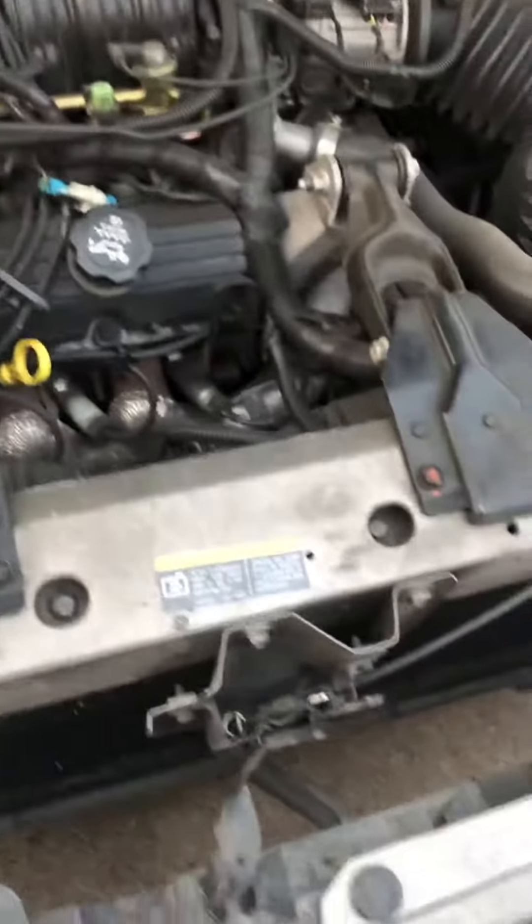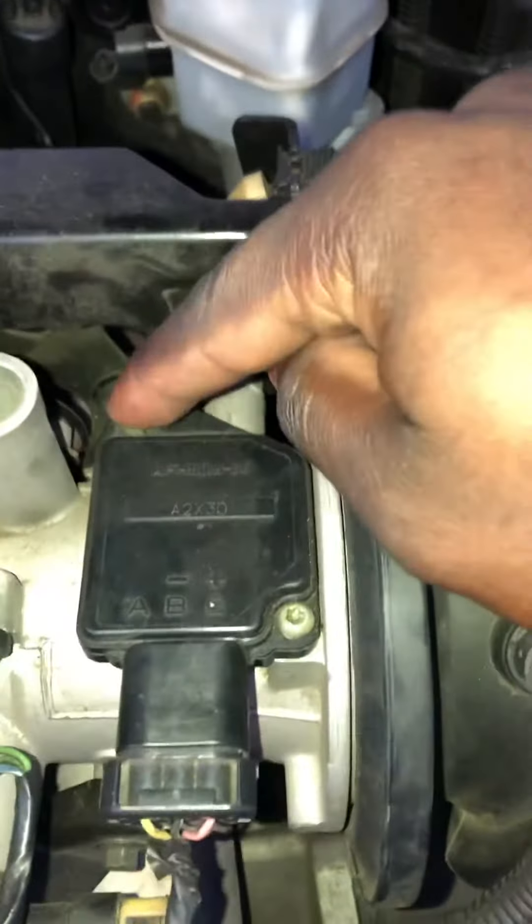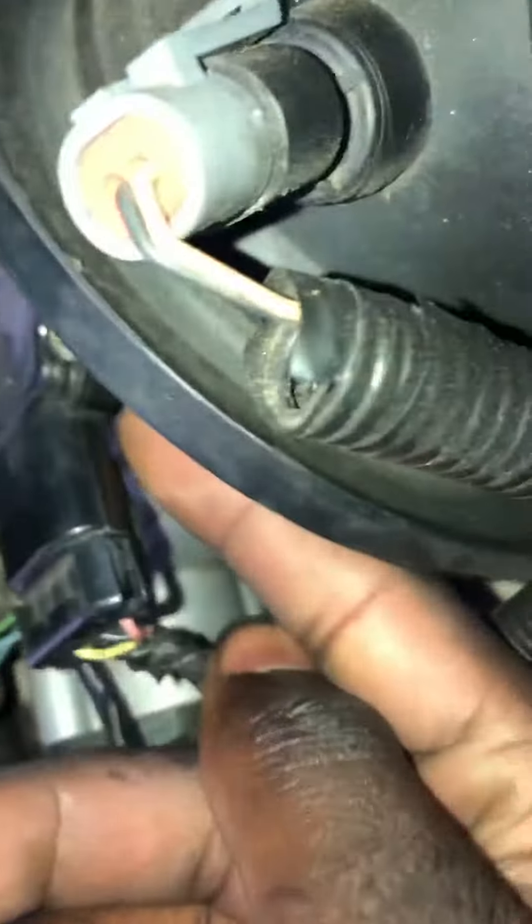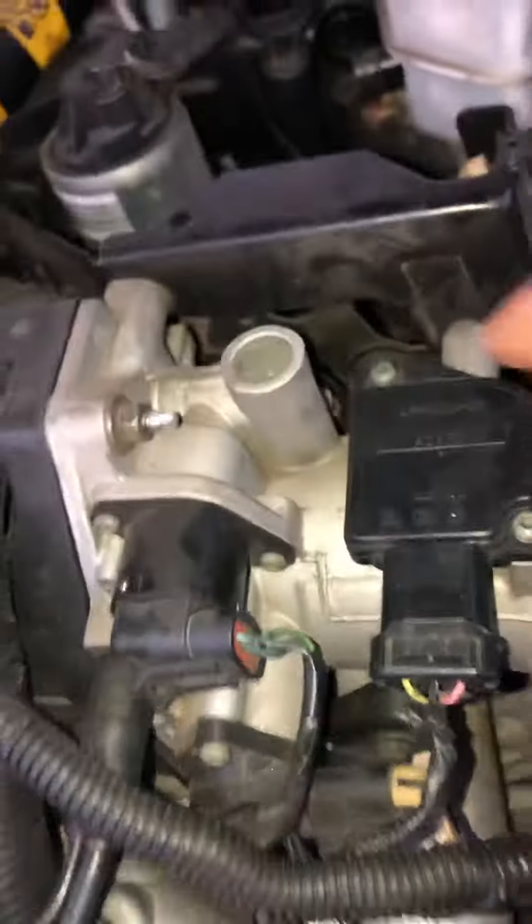Today I'll be doing the mass airflow sensor on this 2003 Buick Regal. It looks like you just need this Torx bit, this Torx bit, and this clip under here. So I'm going to go ahead and take these three things off and I'll get right back with you guys.